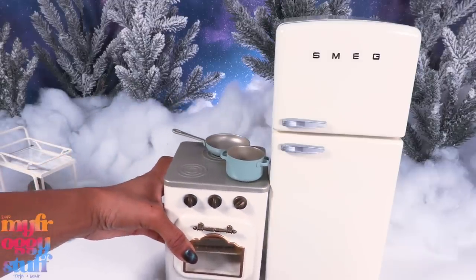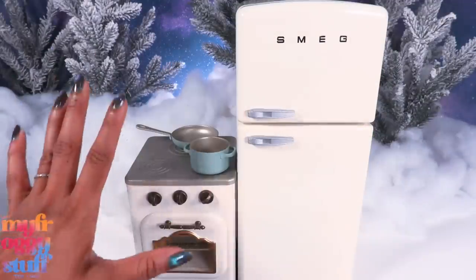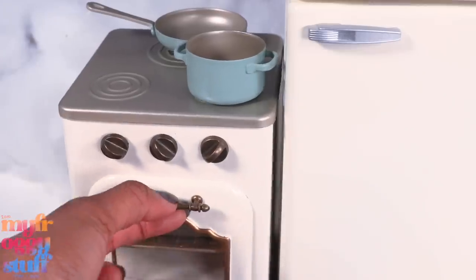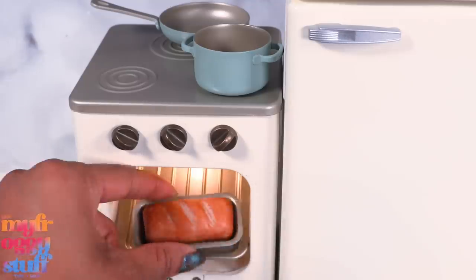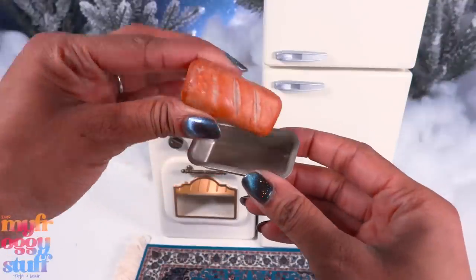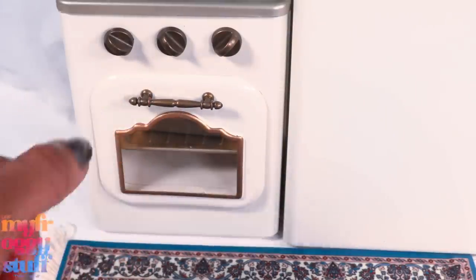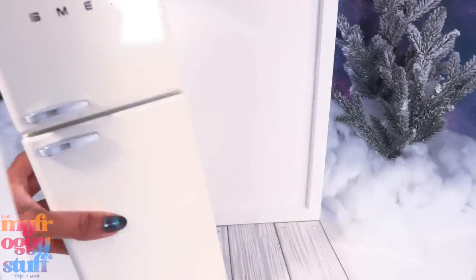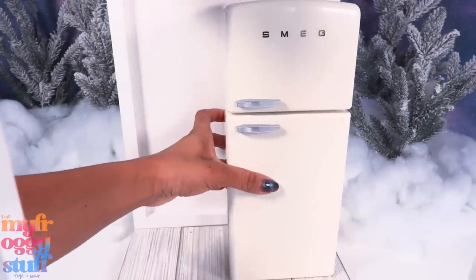I also got a stove — this might be all I can fit in my little dollhouse kitchen. The stove has little knobs that can turn, the door can open, and there's a light as well. It came with bread — there's a little bread pan and the bread can come out. It has a nice little retro feel to it. We also got a skillet and a pot. Can it fit in one of our stackable rooms? Yes, just barely — we can fit the refrigerator and the stove.